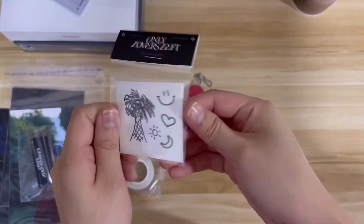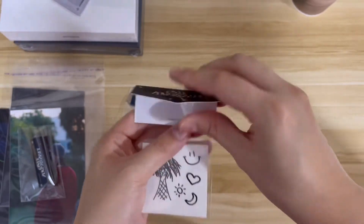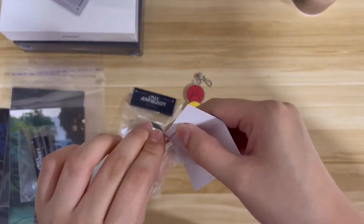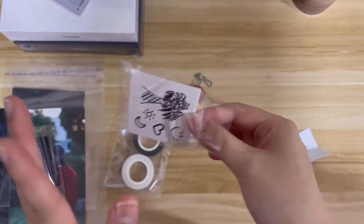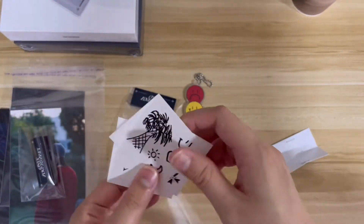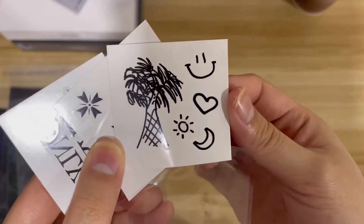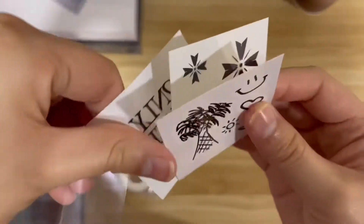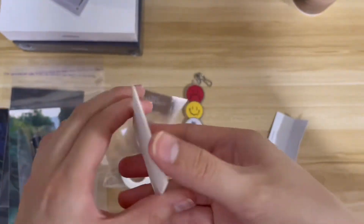Now onto the tattoo stickers. I actually didn't want to get the tattoo sticker set at first — I wanted to keep them — but I got them anyway for collection purposes. Here are some tattoos with his logo, and this one says 'Only Lovers Left.' It's smaller than I expected but it's cute.